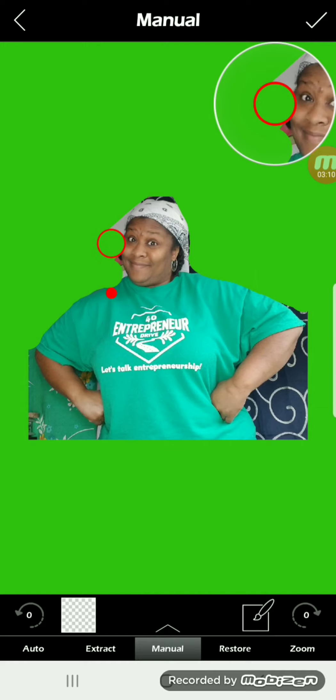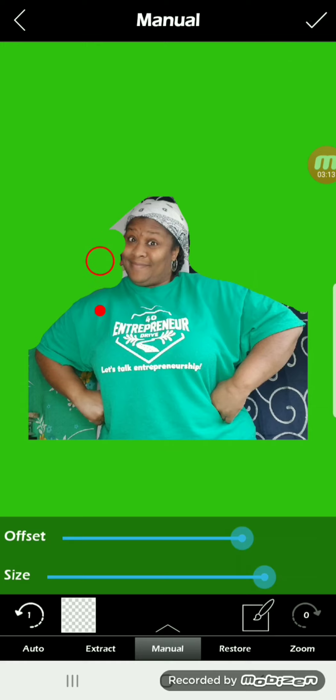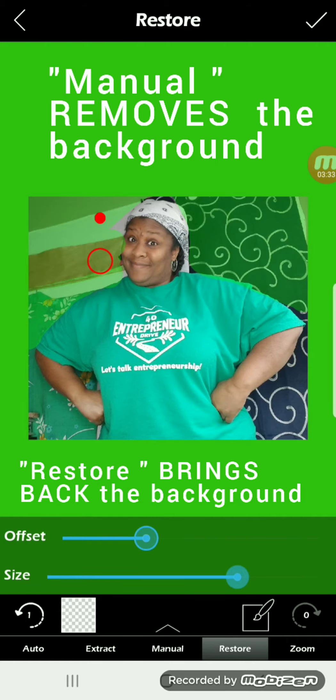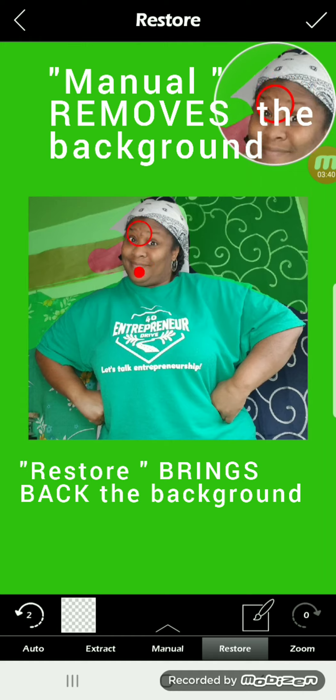If you make a mistake, it's easy to restore it by going to the option to restore, which is down at the bottom next to manual. Restore is pretty much an eraser, so you can adjust the size of your tool again and adjust whether you want your control point to be at the top, on top of, or below your eraser. Then I would go in and recover anything that I accidentally erased.